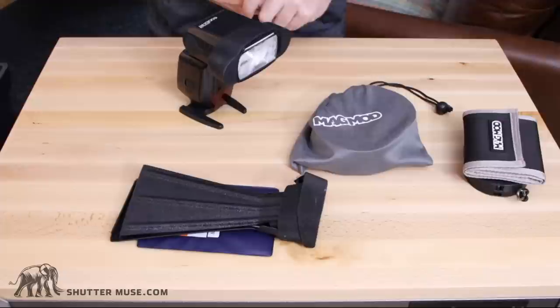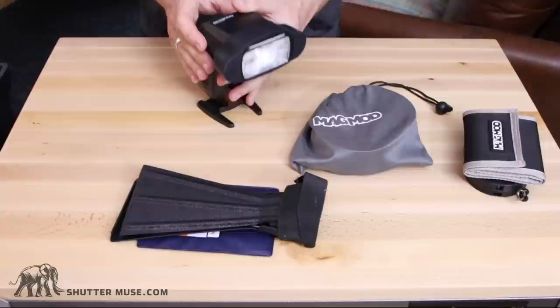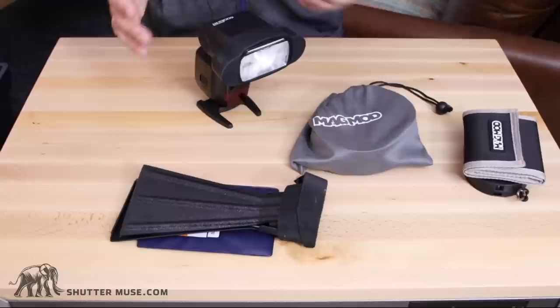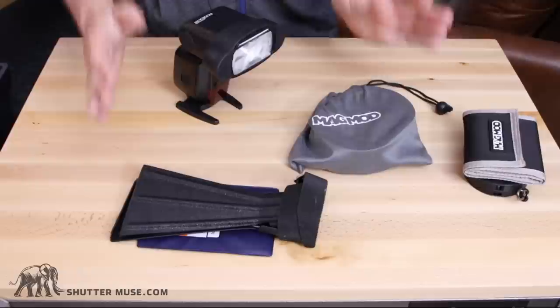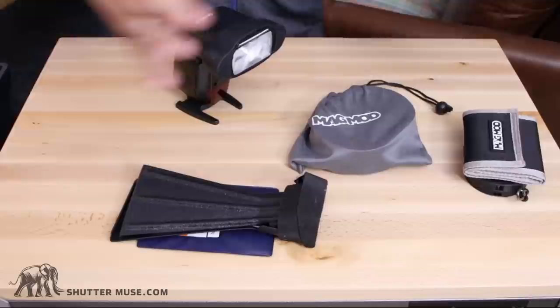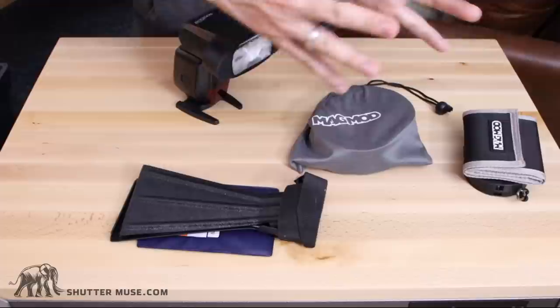A flash extender, as the name suggests, will help you extend the range of your flash. Usually people are using this for wildlife photography because flashes like this hotshoe one here, whilst they have a zoom head, they typically only zoom the flash to about 200mm. But in wildlife photography you're probably going to be using a lens of at least 300mm, potentially 600 or more. What these devices do is they use a Fresnel lens to focus the beam of light from the flash onto a point that's further away and stop spilling light out the sides that's not going to be any use to you.